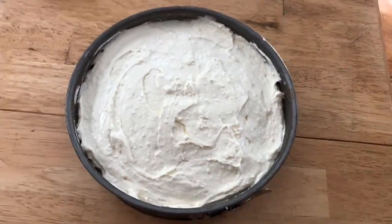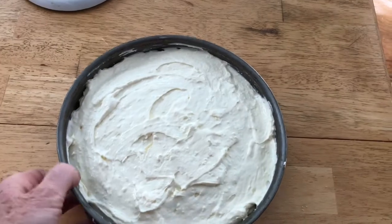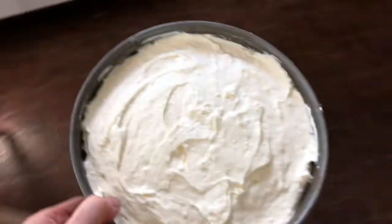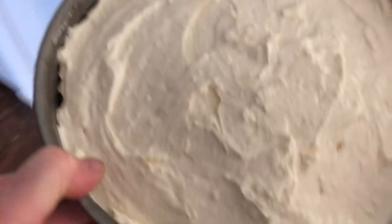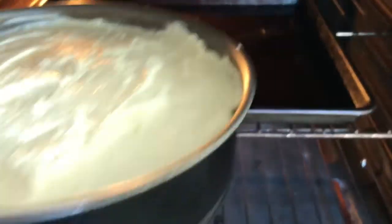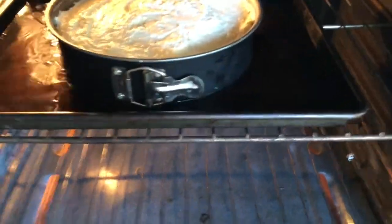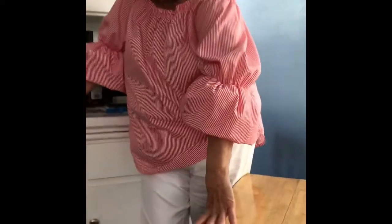I'll smooth it all out and it's going to go in an oven at 375 degrees for 50 to 60 minutes. One thing I want to tell you is that when I put cheesecake in the oven, I do not want the bottom to burn. So I put it in with a pan of water — I put the cheesecake right in on a cookie sheet, right in the water. Just a little bit so it doesn't burn.